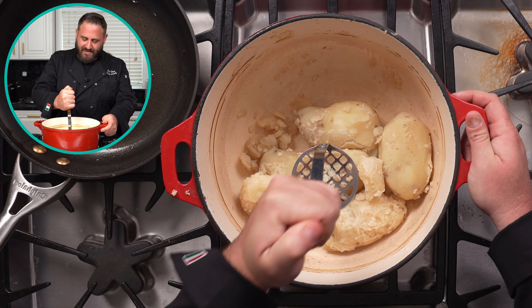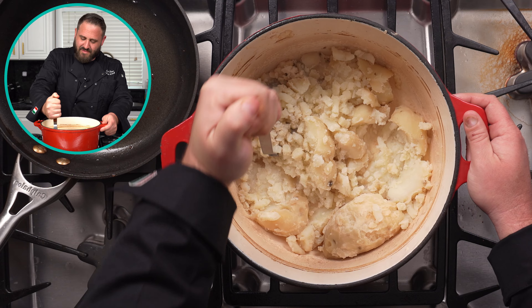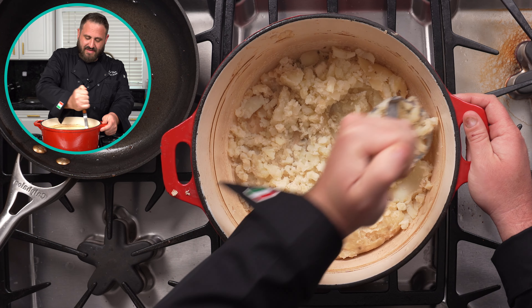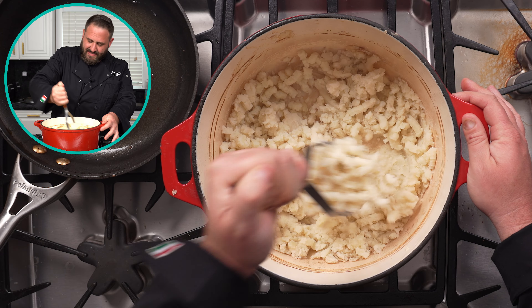A little potato masher — they make things that you could use. You'll know they're cooked right; this should not be that difficult. You don't want to season these yet. Nice and easy — mash them up. Put this aside.